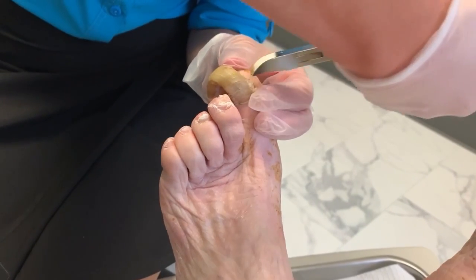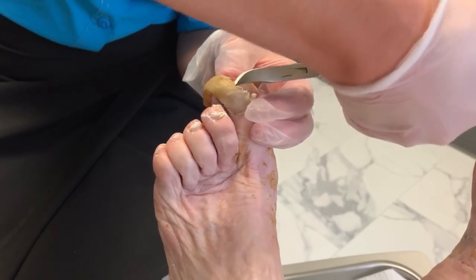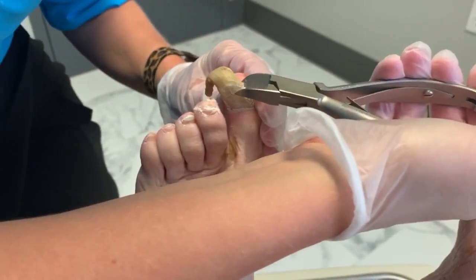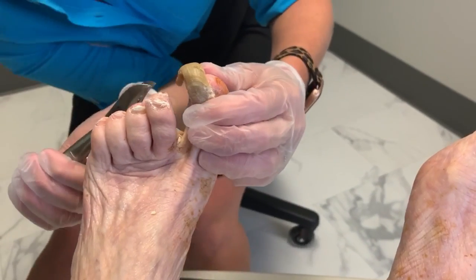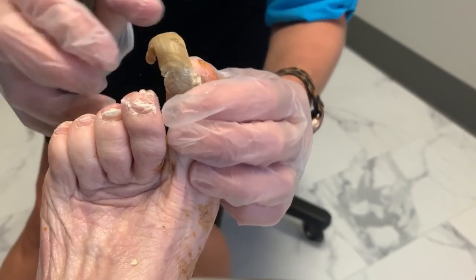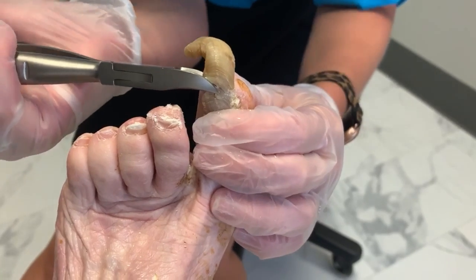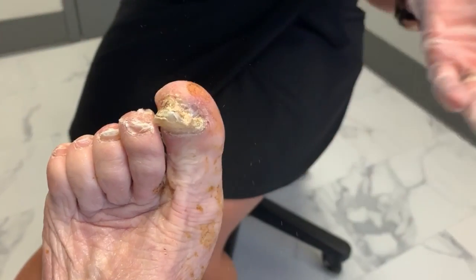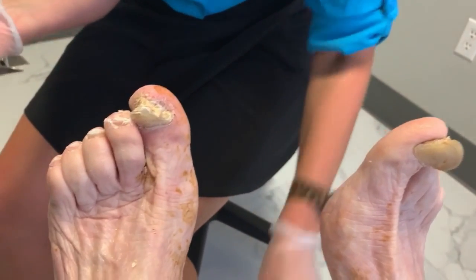I'm hoping just to clip a little piece and get it started, because fungus just loves a layer. That way we don't have to numb it up. You ready? Almost there. You doing okay? Good. There it is. One down.